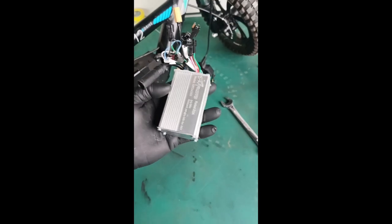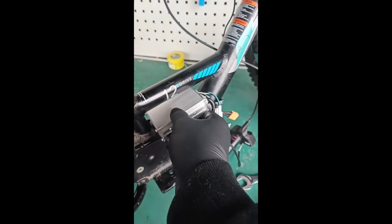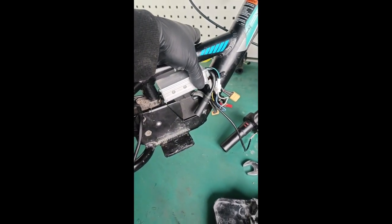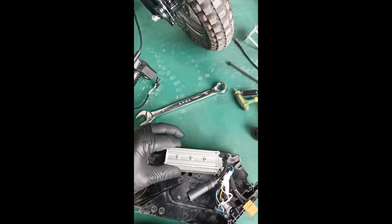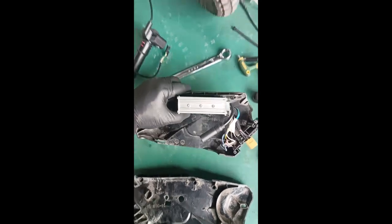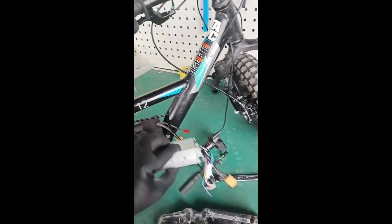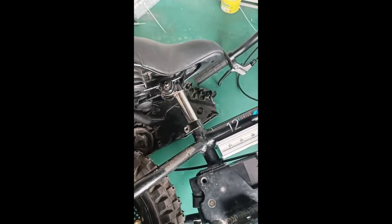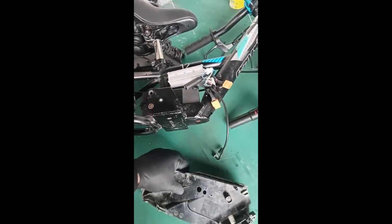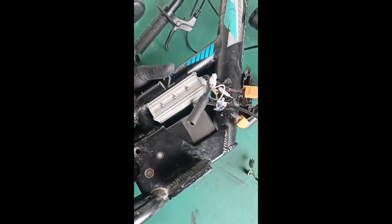Step seven is controller installation. The controller position will slide right in there, sitting in the middle of the two screw towers, floating in there. You can keep the bike upright or lay it down - I lay the bike down to do a fitment and make sure the plastic parts fit correctly.